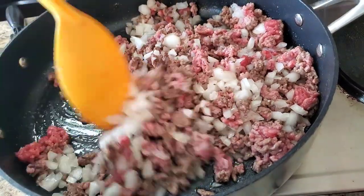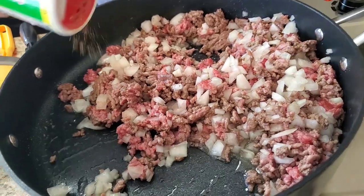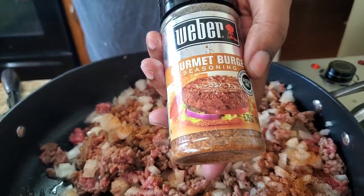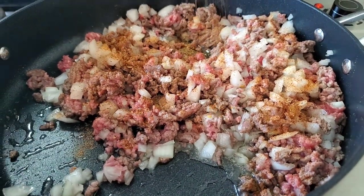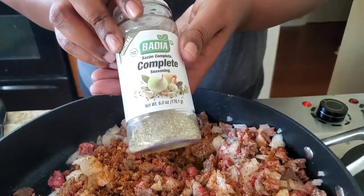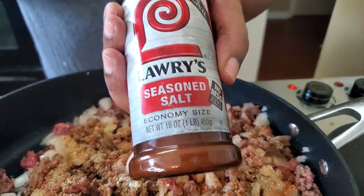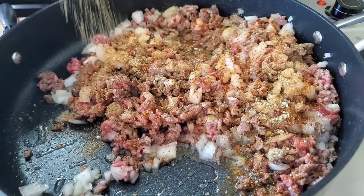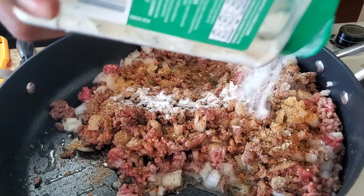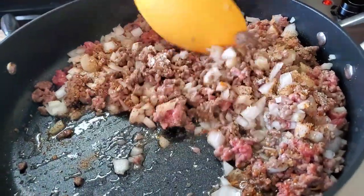We're gonna put some seasoning in this thing. I got some Tony's — put some Tony's. We're gonna put some gourmet hamburger seasoning in here. You can also make this a bacon cheeseburger pie, but I'm not gonna do that today. We're gonna put some complete seasoning and a little bit of seasoned salt. I like the ranch every time — we're gonna put a little ranch seasoning here. Just season to your heart's content; there's no measurement, so season to your heart.